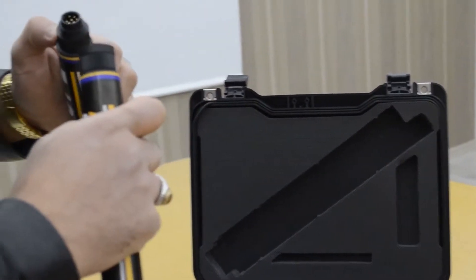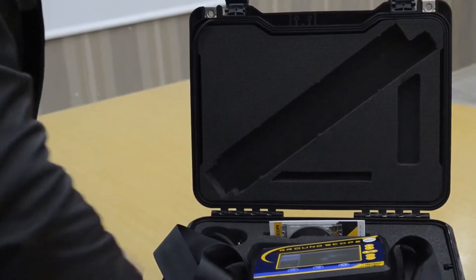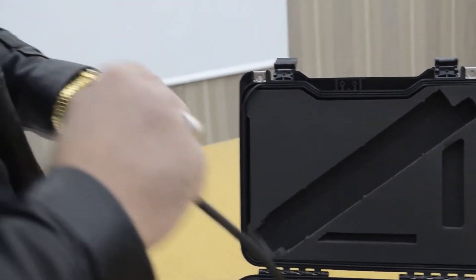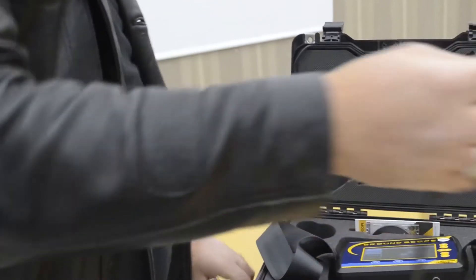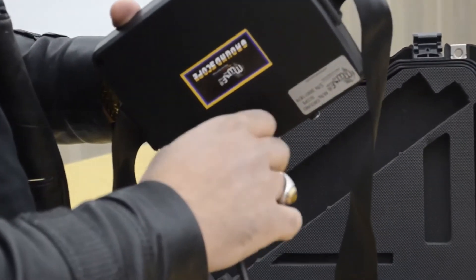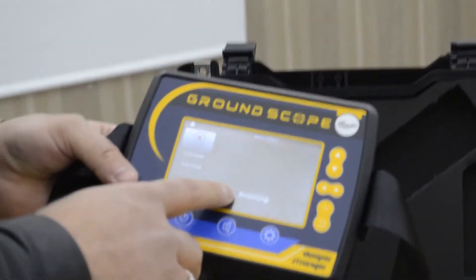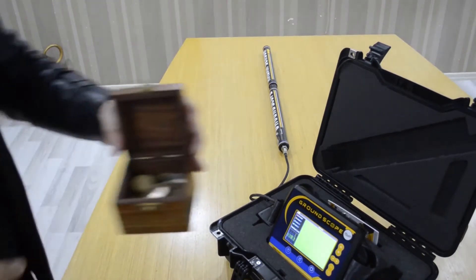We will check the sensor, like this. There is the cable. The device is now balancing. Now we will test this system with some scans.